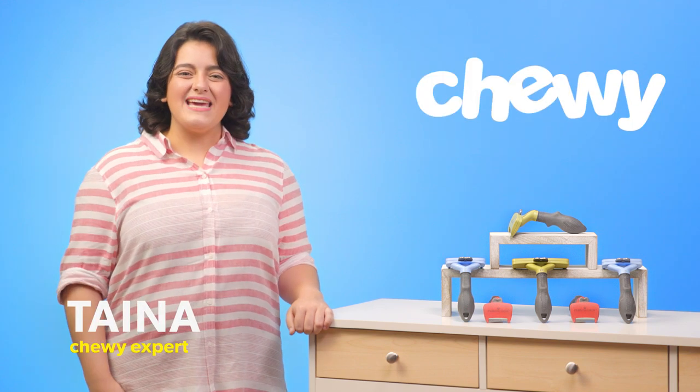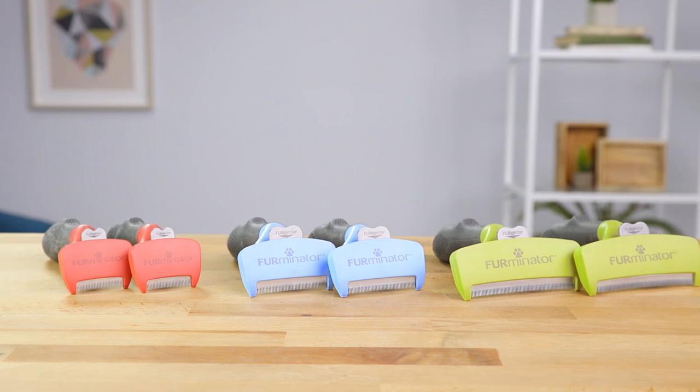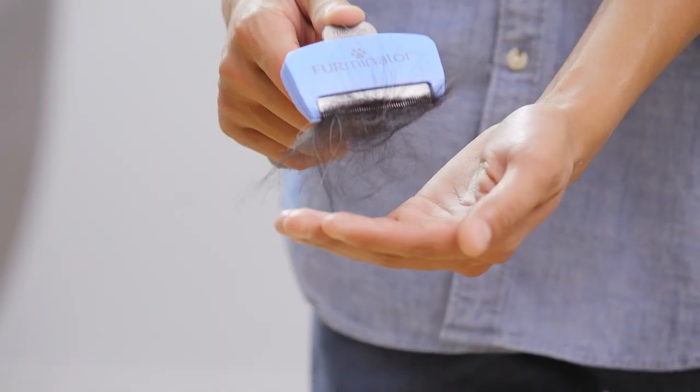Hi, I'm Taina from Chewy. I'm here to get the extra fuzz off your fuzzball with the Furminator de-shedding tool. This tool reduces up to 90% of your dog's loose hair from shedding with regular use.